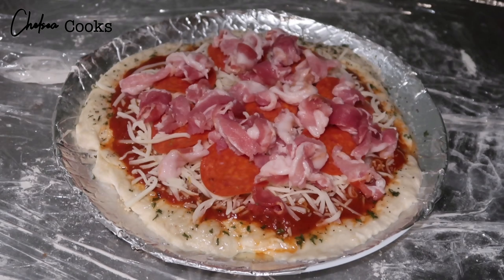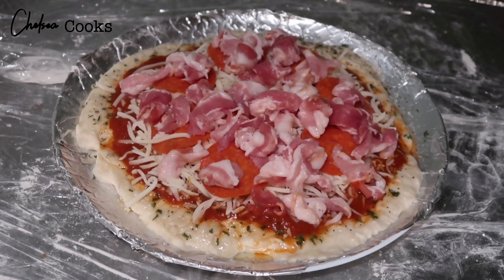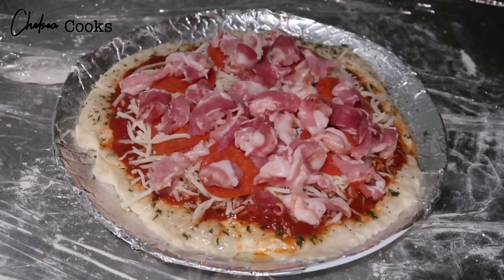And then I just started to add olive oil, only around the edges for the crust, and rubbing that in.